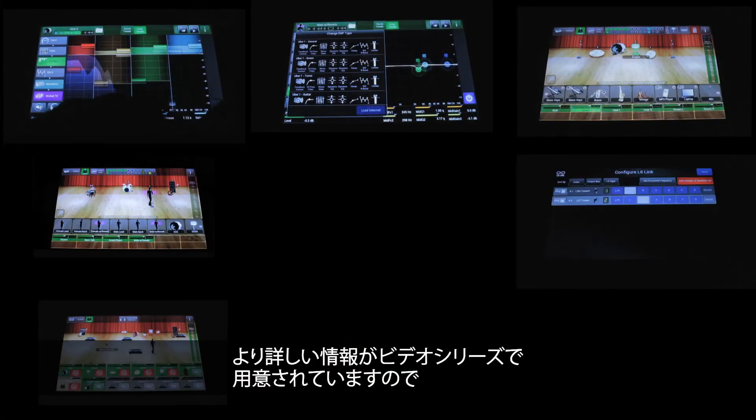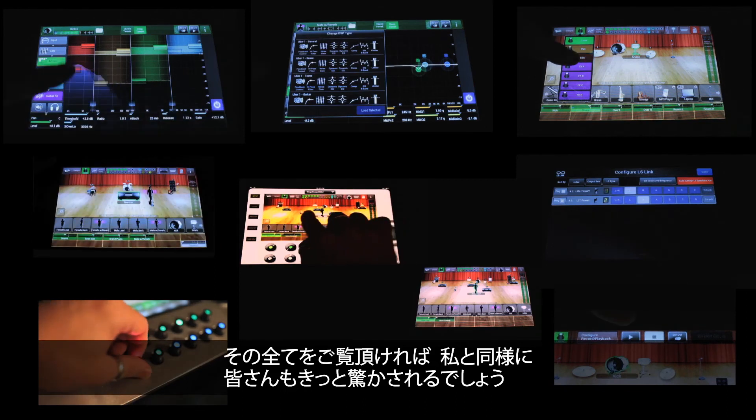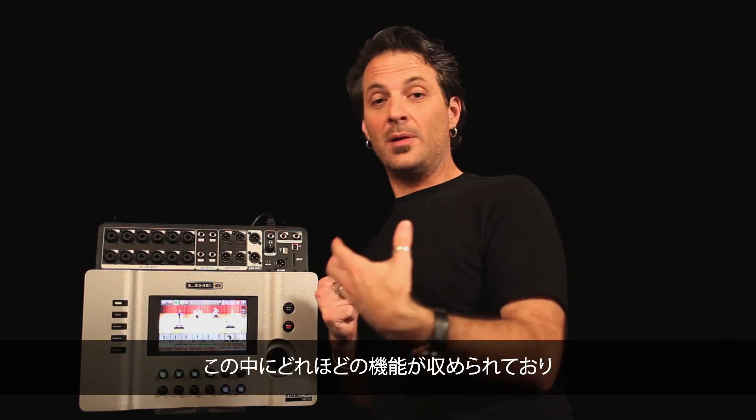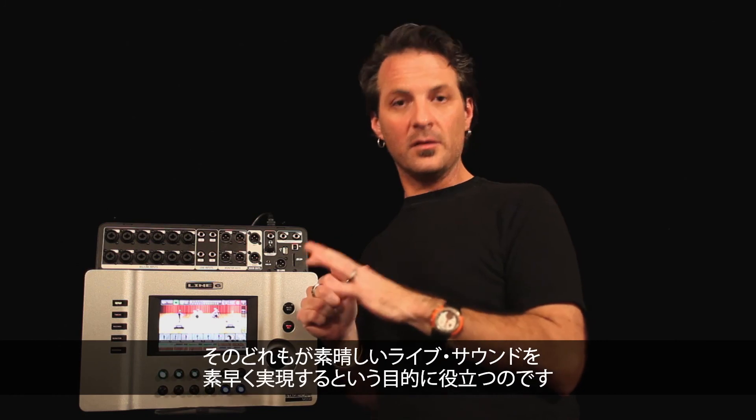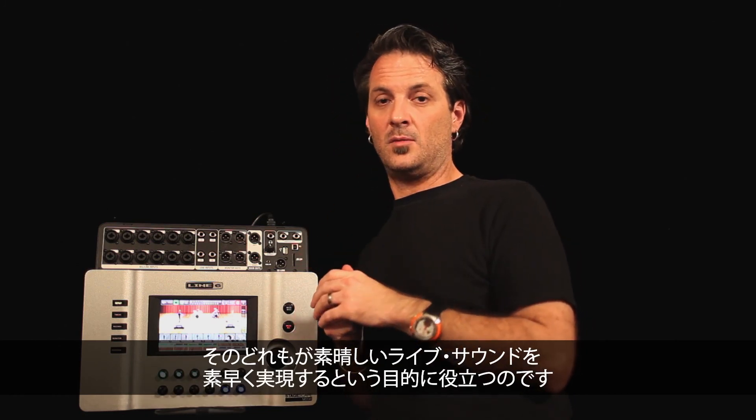There's a whole series of videos on the inner workings of the mixer, and if you watch them all, I imagine you'll be just as surprised as I was at how much we were able to fit in — all of it aimed at the goal of being the fastest path to great live sound. I hope you watch them all. Thanks very much for your time. Cheers.